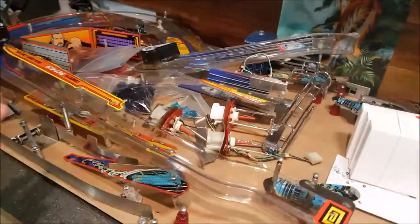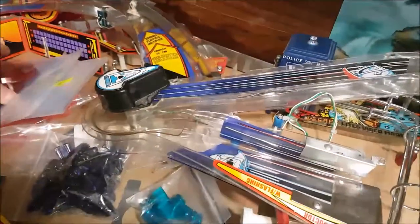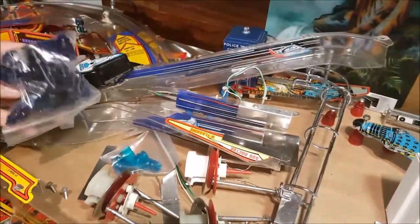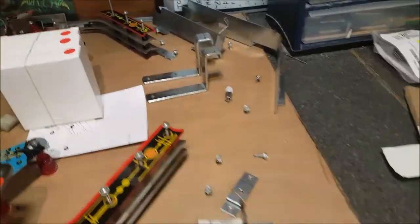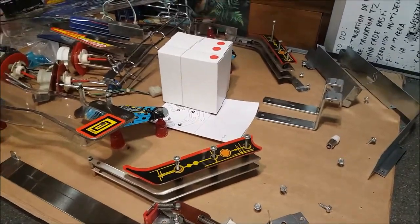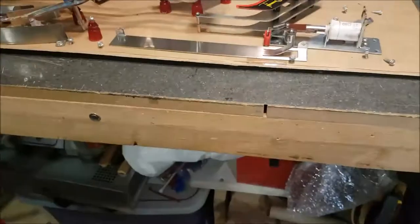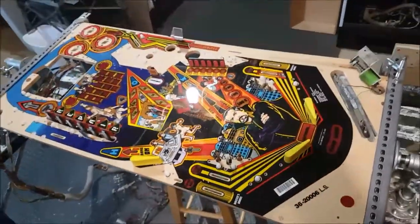Actually, there aren't that many parts here that will go onto the playfield — mainly the ramps, the pop bumper caps are being changed, and there are new purple posts being used. There's not that much new material being included; it's mostly upgrades of the actual parts. So without further ado, let's do some time-lapse.